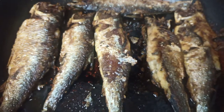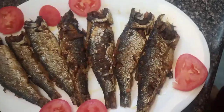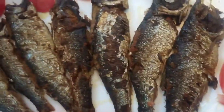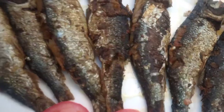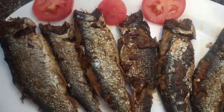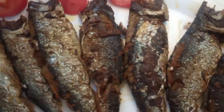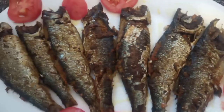Shatfish is very sensitive, so if you want to fry it, fry it on low heat. Now you guys can see — super easily I made this crispy shatfish.